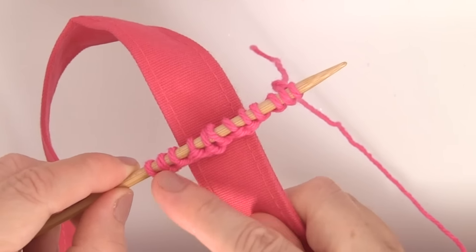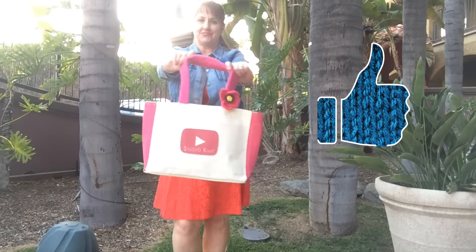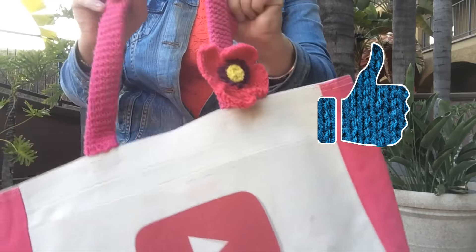If you think these summer bag handles would be fun to knit up, please hit like to let me know you'd like to see more videos like this! And make sure to check out all of my summertime knitting projects in the card above and the description below!